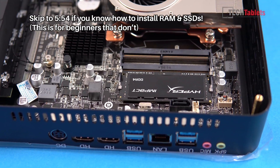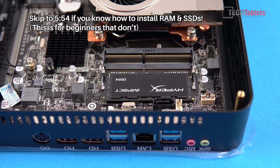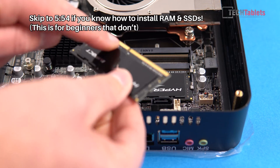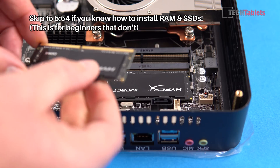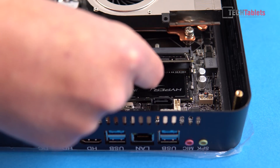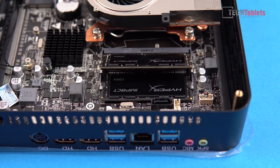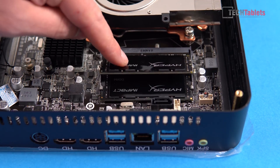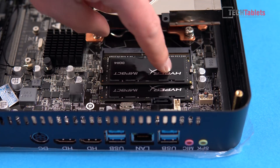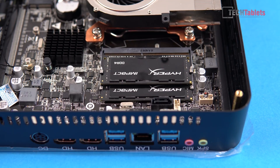First up, just installing the RAM. This is very easy. If you've never installed RAM into a laptop, you just need to line up where the pins are — see the gap — and make sure you've got the right spec: DDR4 SODIMM laptop RAM. Simply place it in, push it right up, then push it down. Make sure the clips on either side are clipped into place, and that's it — the RAM is installed.